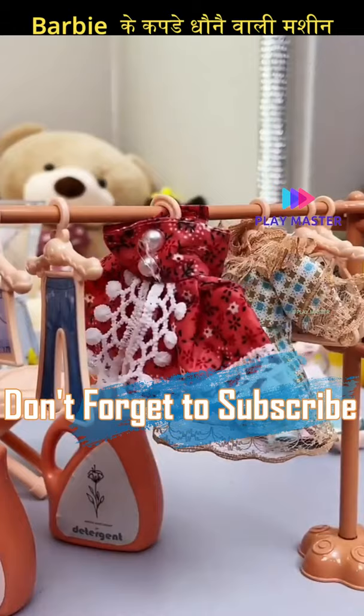How do you feel about this amazing washing machine? Please tell me in the comment box. And for watching this video, don't forget to subscribe to this channel.